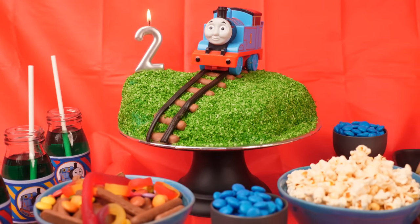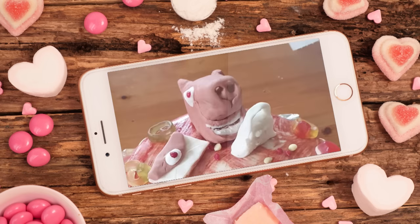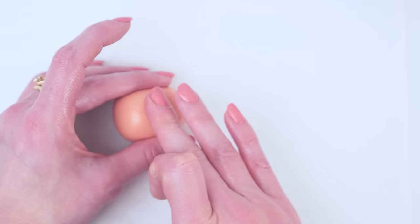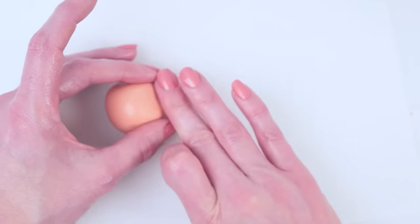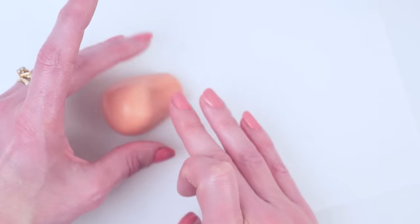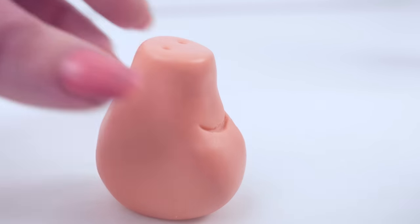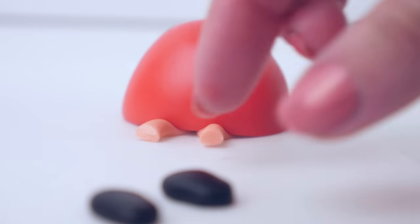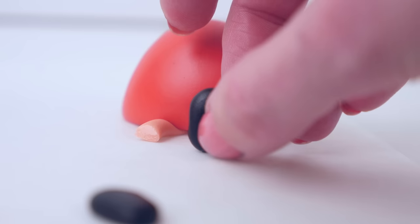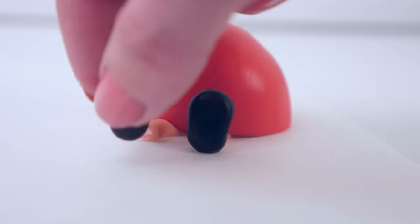Next, we have a Peppa Pig cake that someone uploaded and tagged as a fail. There are two secrets to remember when making fondant decorations for a cake. One is that they take quite a long time to make — you're basically making a 3D artwork and that is going to take a lot of your time to make it look good. The second secret is that they can be made months ahead, so do not leave it until the night before the party.